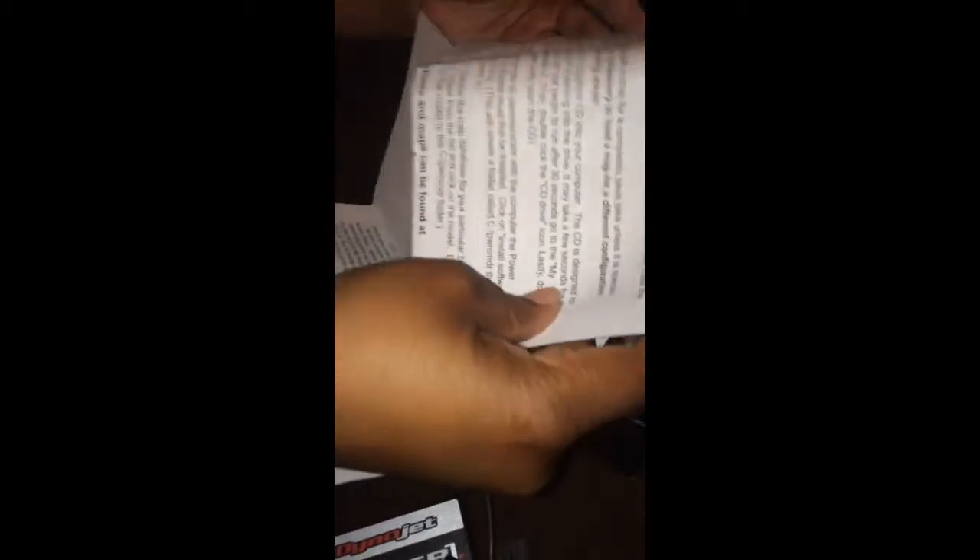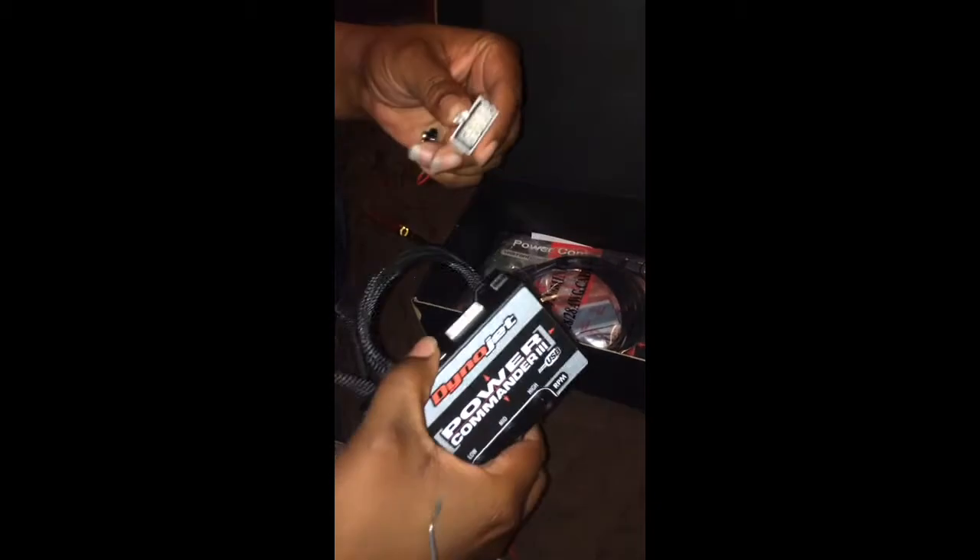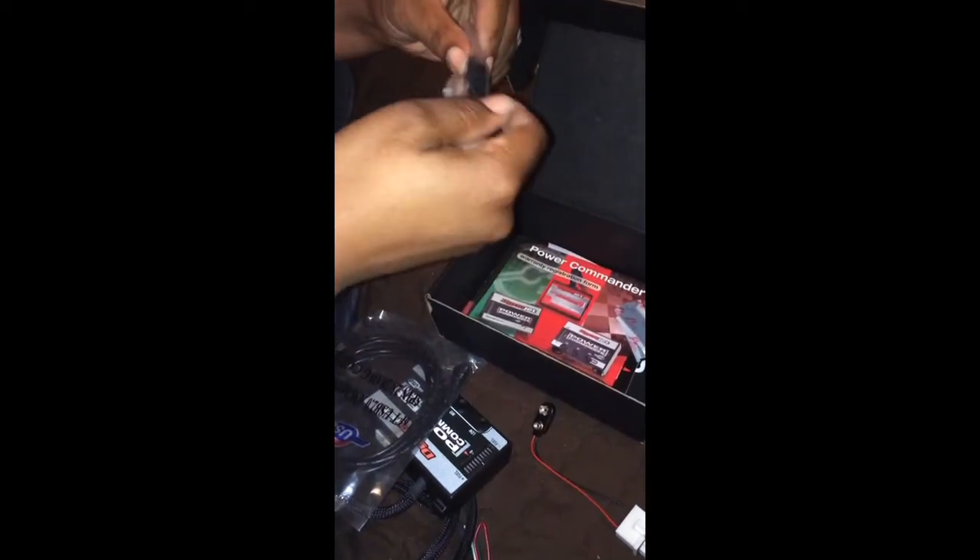The latest software and maps can be found on the disc. This is a power lead for your Power Commander — you hook it up to a 9-volt battery like so, and power it up. This is the USB cable so you can plug it into your Power Commander right there, and then plug the other end into your computer. I'll be using my MacBook Pro to map it.